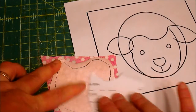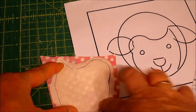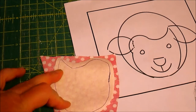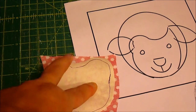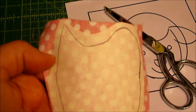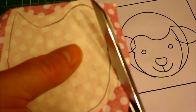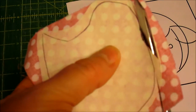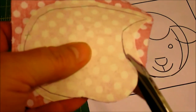I traced around it leaving a good quarter inch around each side. Now I'm going to follow the manufacturer's instructions and iron this piece of Wonder Under to the wrong side of the face fabric. Here's what it looks like ironed on — now I'm going to take my scissors and cut exactly on the line I traced all the way around.